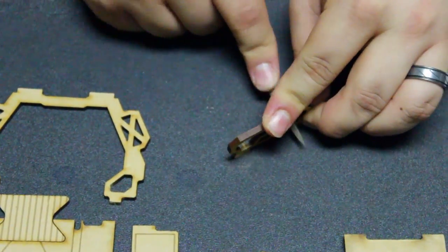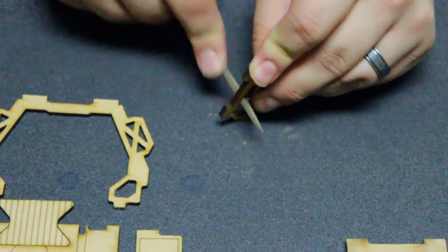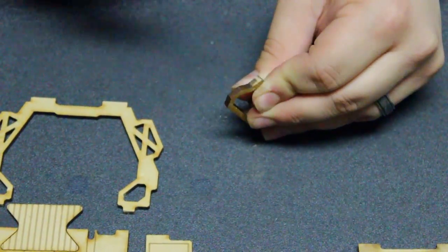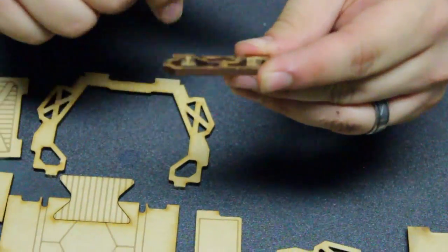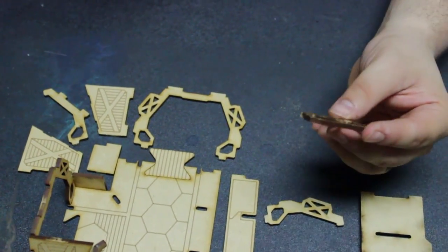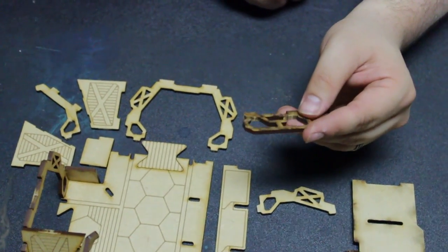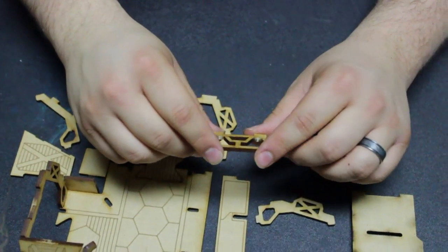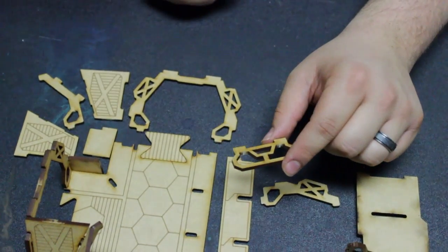I go in like this to get all those little tabs out of the way — for aesthetic reasons and also because sometimes that surface will actually glue to something. One thing you do want to know: if you're asthmatic or something like that, maybe you want to use a little mask, because this powder is very fine when you file it off and you can breathe it in. It's not super hazardous — it's basically just wood fiber — but it can get stuck in the lungs and is annoying. It really gets me dry.